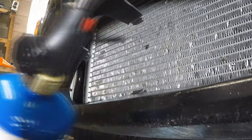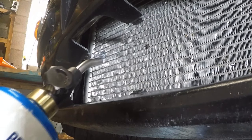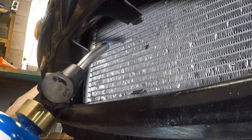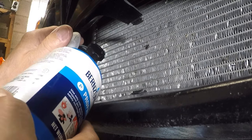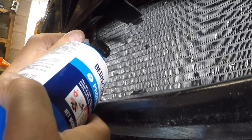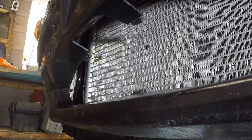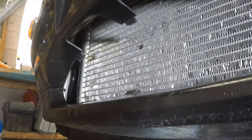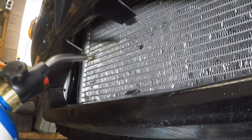Next step is to apply heat with a torch. I don't need to apply too much heat because I don't want to create problems with the other fins. If you end up doing it like I'm doing without removing the condenser, make sure you don't overdo it on the heating because you can melt the radiator that's on the other side.